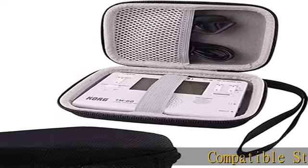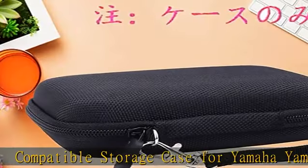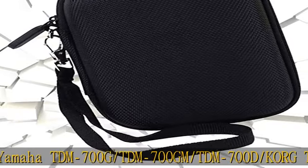Compatible storage case for Yamaha TDM700G, TDM700GM, TDM700D, KORG TM60, and TM50 tuner/metronome.